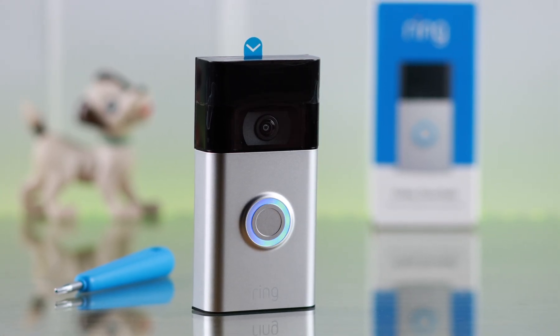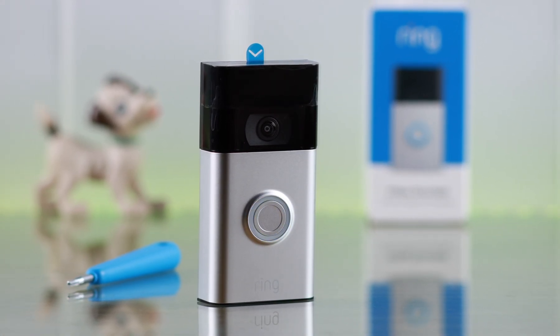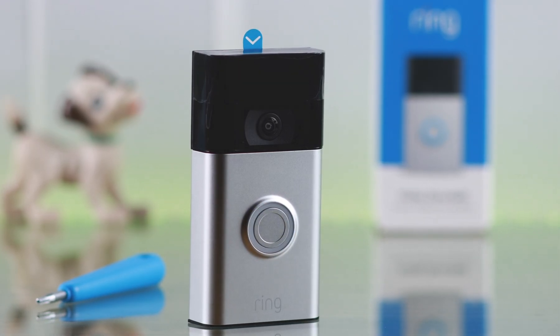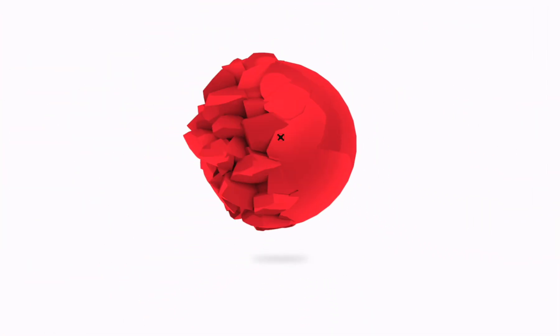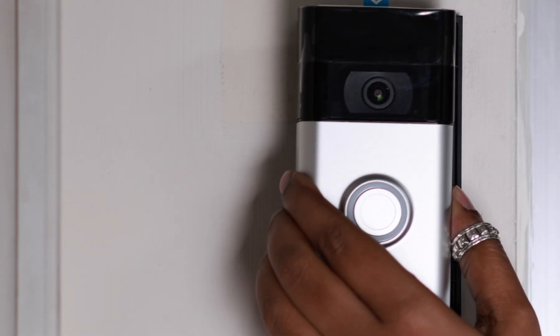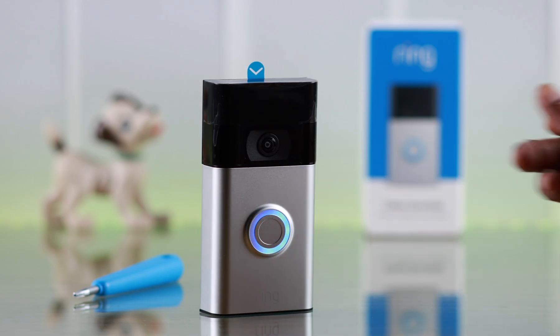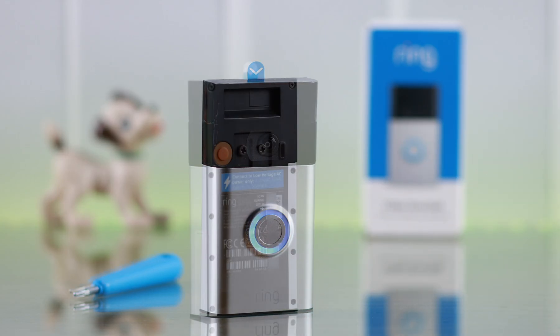If you want to hard or factory reset your Ring Video Doorbell second generation, this is how you can take your doorbell back to factory defaults. First, go ahead and unmount your Ring doorbell. After that, press the ring button and make sure it can turn on and has enough battery to perform the reset process.